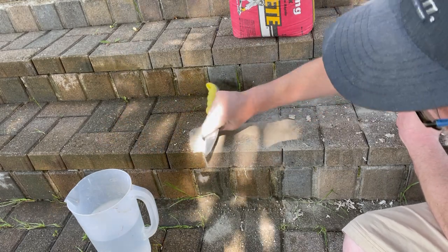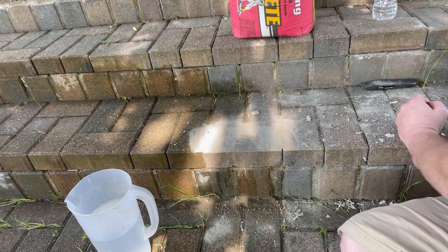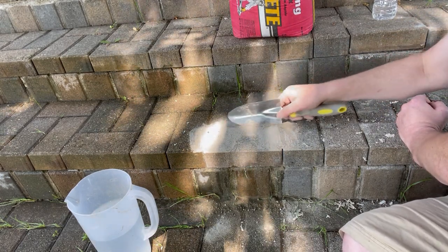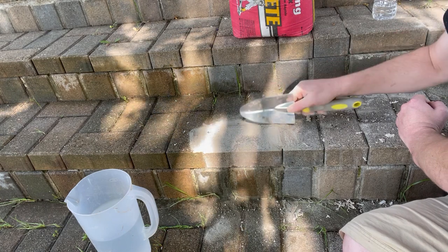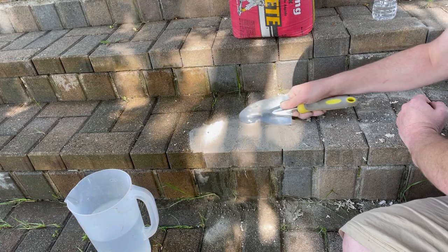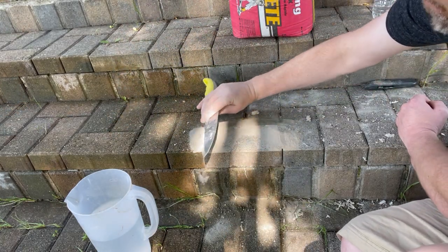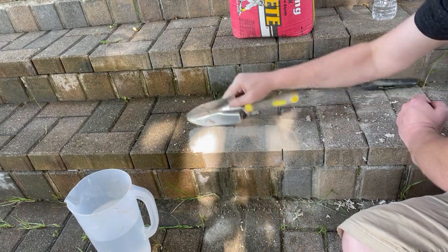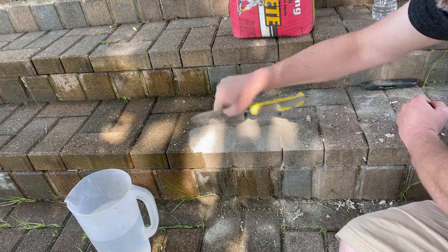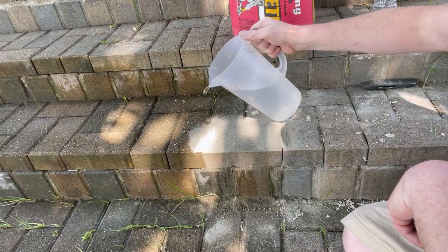Smooth it out real good, probably a little bit more in the back. Just use a little bit at a time until you see it's getting full — kind of jam it in there. Take any of the excess and just dump it in there — this way it gives it a good foundation. Keep it sturdy all the way around. The other ones seem to do a pretty good job, so why change it up.